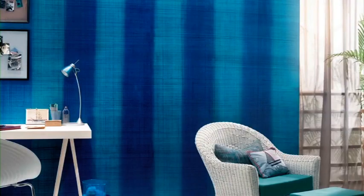Your wall with the weaving effect is now ready. Enjoy Royale Play interiors with the weaving effect.